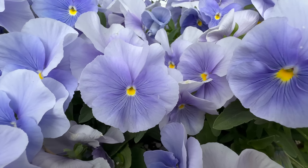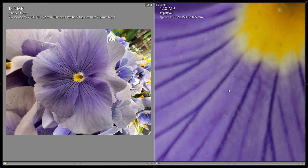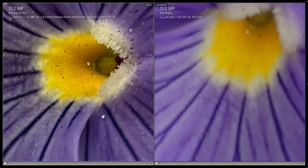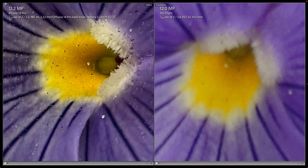The best macro photo I got on the Sony was with the long lens, and zooming in, it's not even close — the iPhone is just so much better. The iPhone is really an amazing macro camera. You can see all of the pollen. If you like close-up work, you've got to get an iPhone 14 Pro.